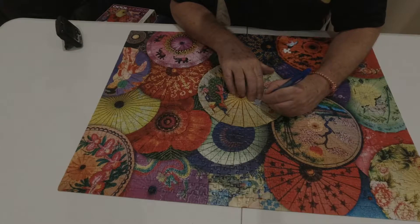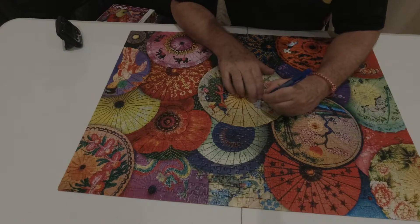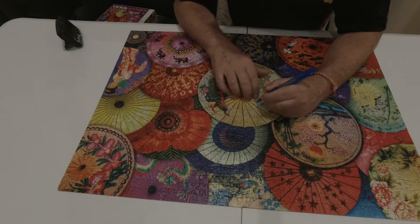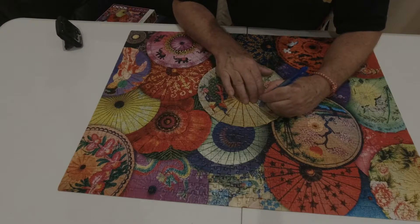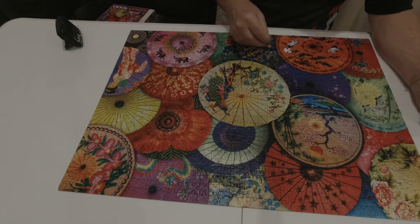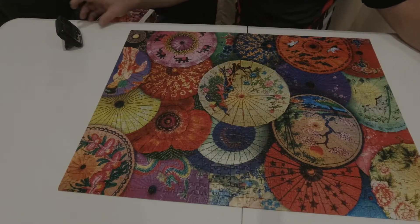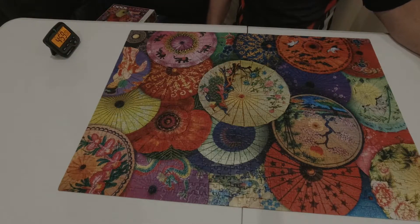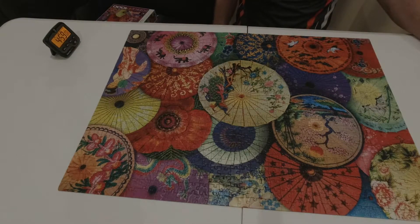As per tradition, sign the last piece and date it — January 3rd of 2022. And we are done. Puzzle number two for World Puzzle Days, finished in four hours, 59 minutes and eight seconds.